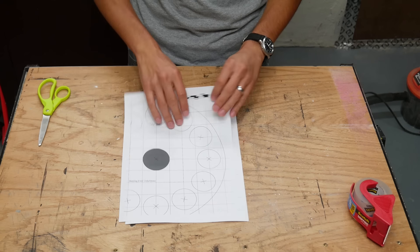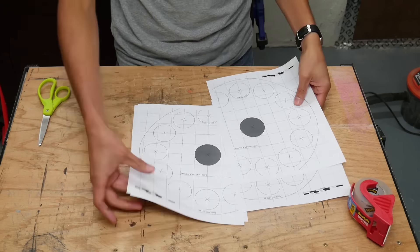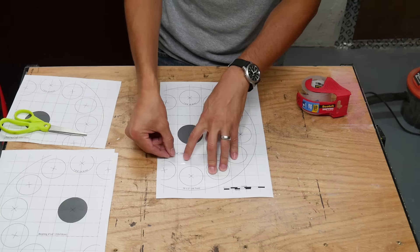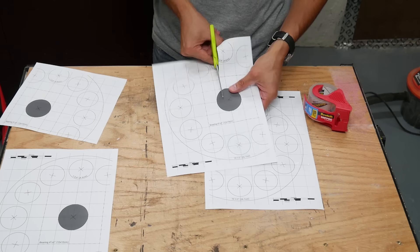I made a template on the computer. It was too big to fit on one sheet of paper so I printed it out on several sheets and taped them together. You can download this template for free — there's a link down in the video description.